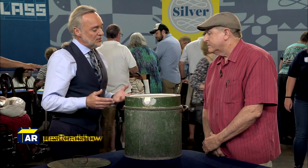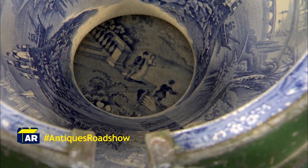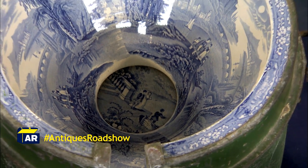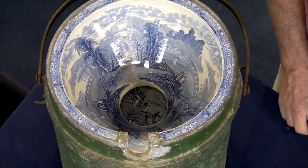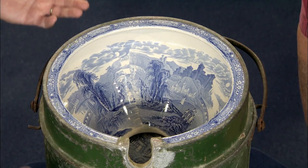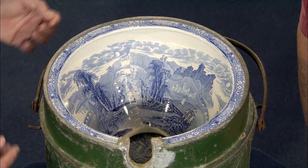It dates to about 1840. I think the best way to describe it is a Victorian portable potty. Every large manufacturer in Staffordshire at the time, in Burslem where this was made, had a line of what was called sanitary ware. Mayor were probably best known — you see their mark on conventional blue and white printed ware: plates, tableware, meat platters, things like that.